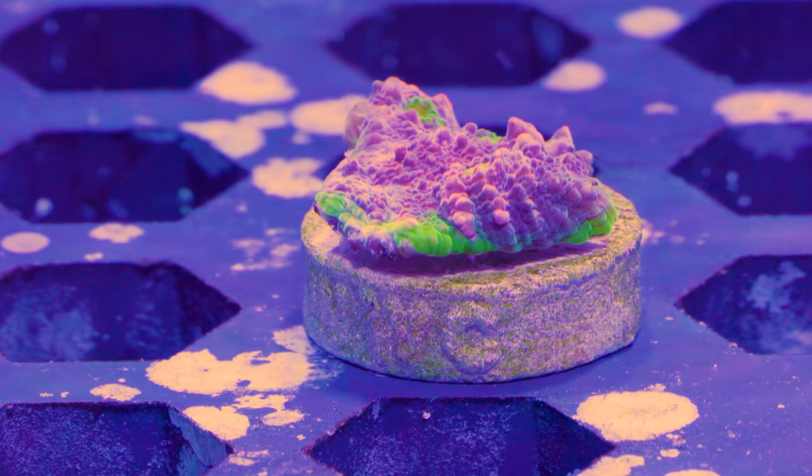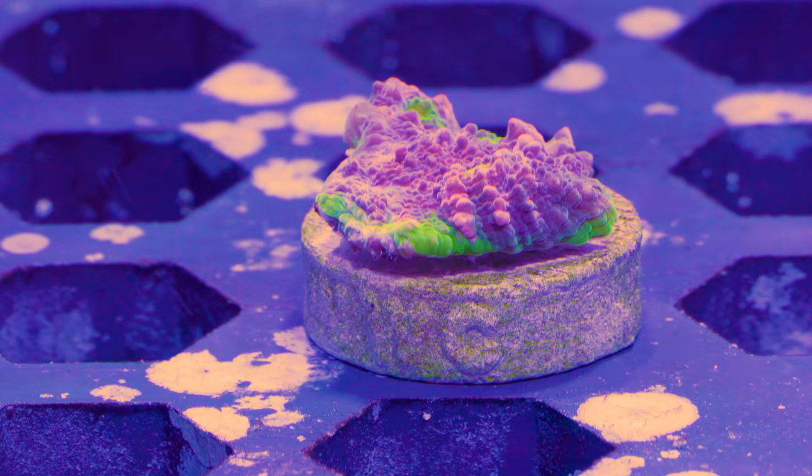This is the final frag that I got. This is a chalice — the Red Rainbow Chalice. Could not find this one on their site either.